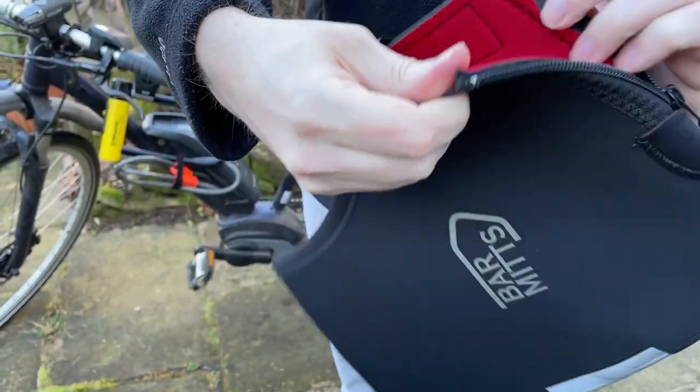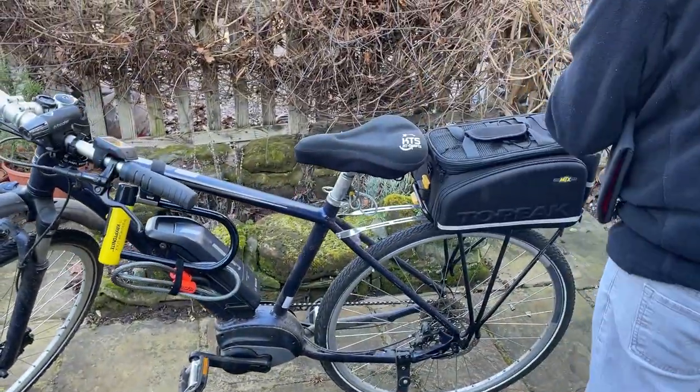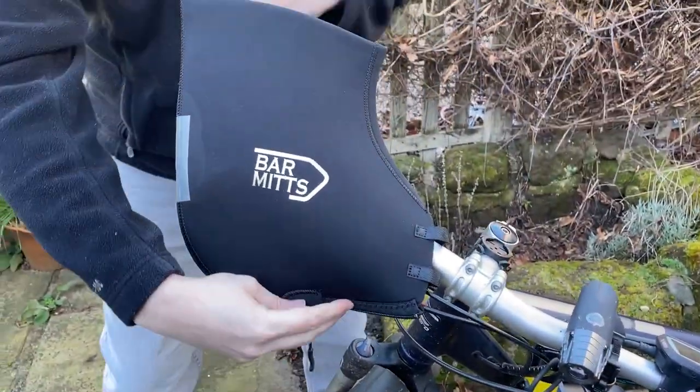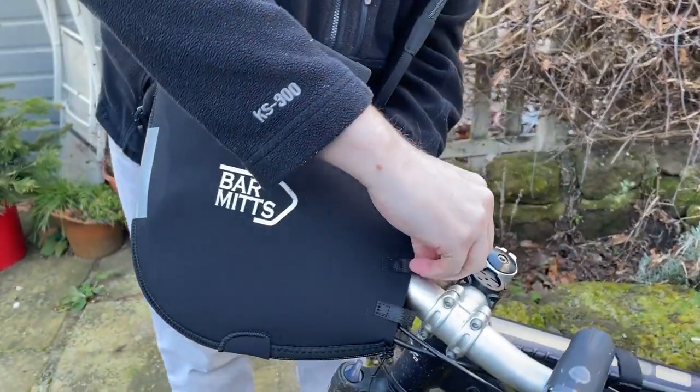Setting these up on your bike is also a fairly simple process. There is a zip which you undo and some velcro straps that allow you to position this over the handlebar and the brake, and then you can just zip it back up, connect the straps, and you are good to go.